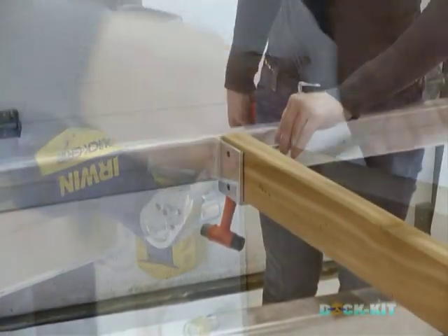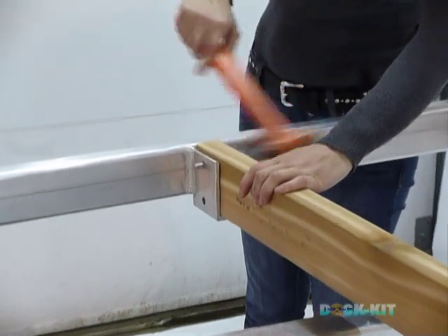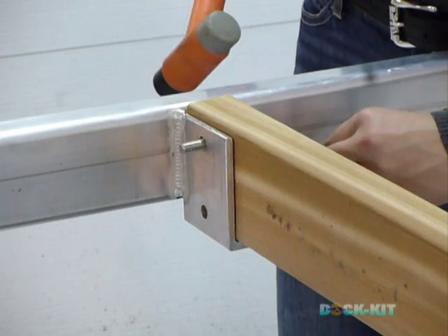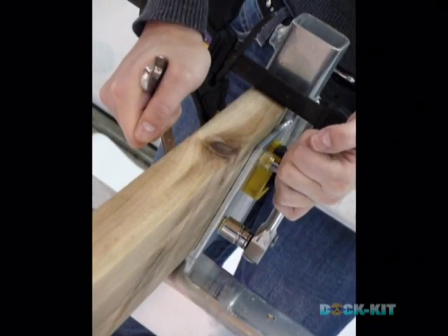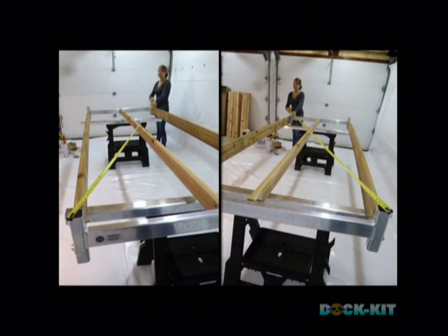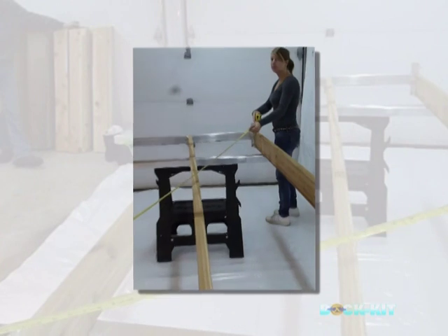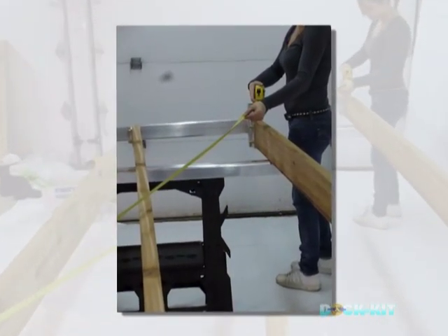Once you have completed affixing the two side beams to the aluminum end support, arrange the middle brace in the same manner. Tighten bolts and beams into place using your socket wrench and your hand wrench. Complete the framing by affixing the second end support template. Ensure the dock frame is truly square before you apply the decking. Using your tape measure, measure from the bottom to the opposite top corners, ensuring equal measurements.